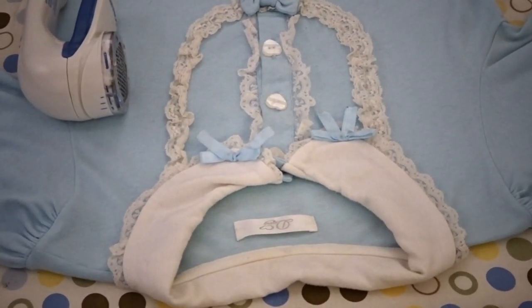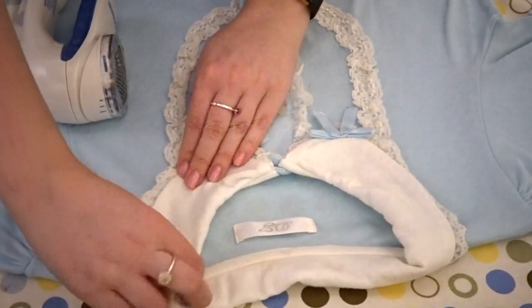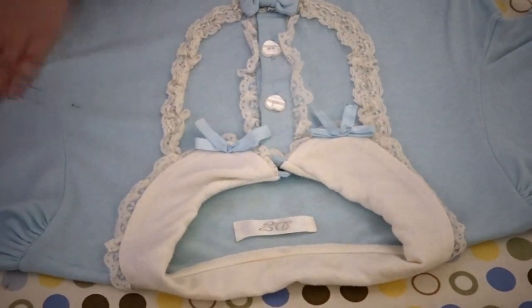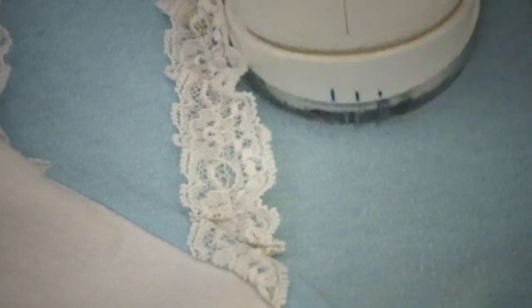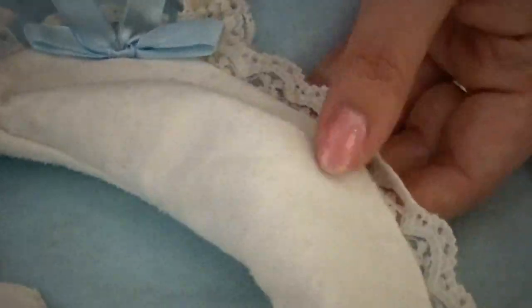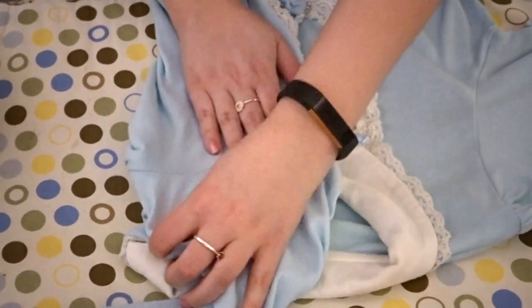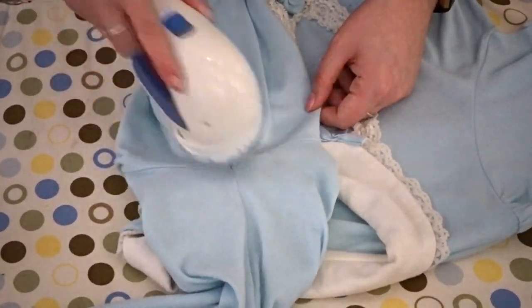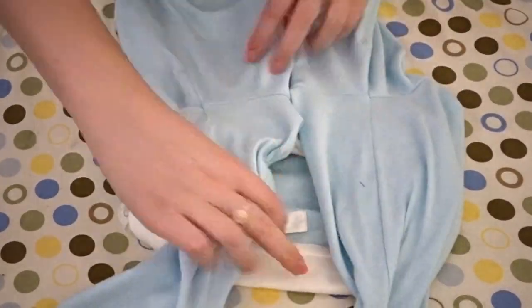The next thing I wanted to talk about was de-pilling. I got this de-pilling tool from Amazon for about $20 — it's battery powered and has three different height settings for how close the de-piller goes to the garment. This is one of the most essential things I own. Pilling also picks up lint and discoloration because the fibers aren't within the garment anymore, so it can look dirty when it's not actually dirty. De-pilling makes everything look smooth and polished — I've demonstrated it here on a blue cut sew and you can see the before and after.